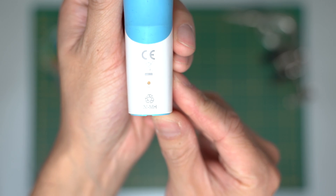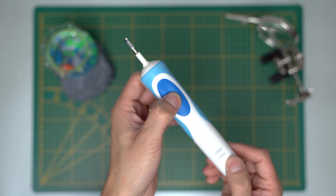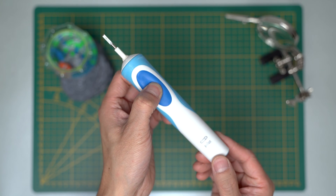After seven years of usage, the battery is wearing off. It isn't an expensive buy to get a new one, but I'm just curious if I can repair it myself.